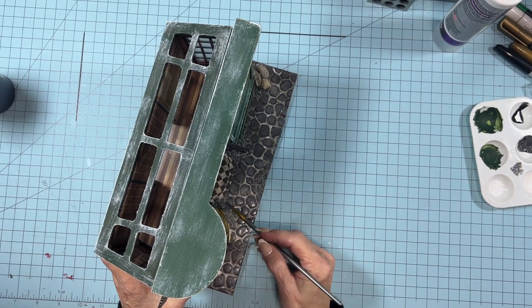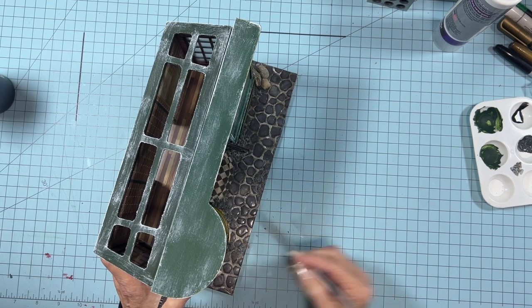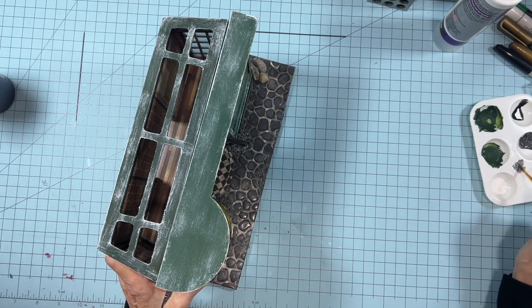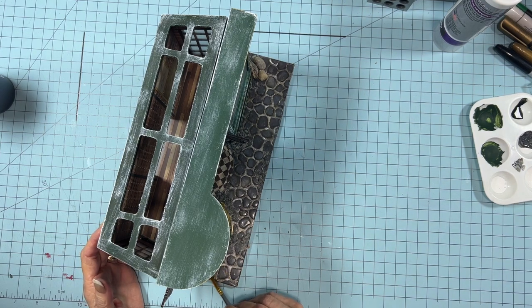Once this is all finished, you will need to spray it with your spray sealer. You can just take a piece of printer paper and cover up your windows when you spray so you don't get sealer on them — unless you particularly want to.